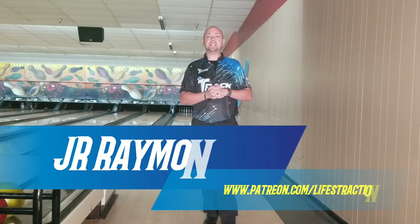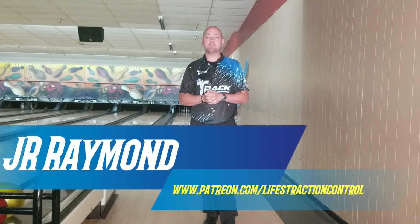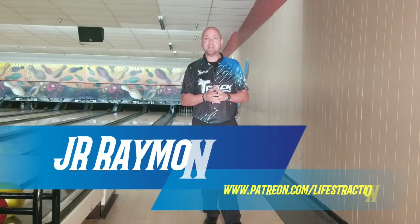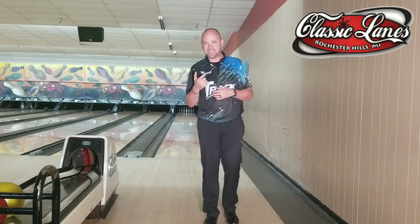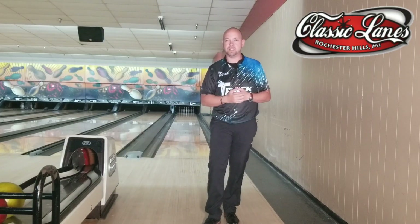Hey guys, JR Raymond back again, coming to you from Classic Lanes in Rochester Hills, Michigan. Today I want to talk to you about one of the most misunderstood things in bowling, and that's playing the inside part of the ball. What does that even mean? Let's talk about it.